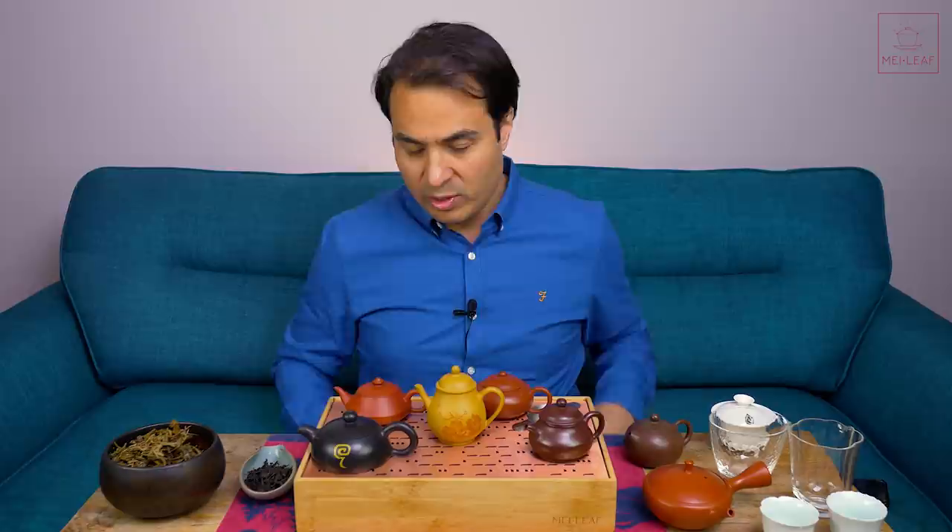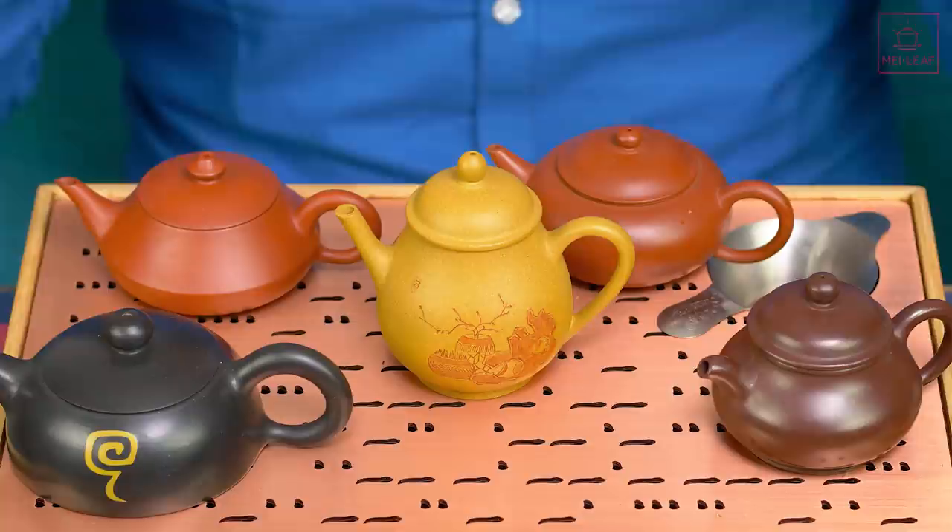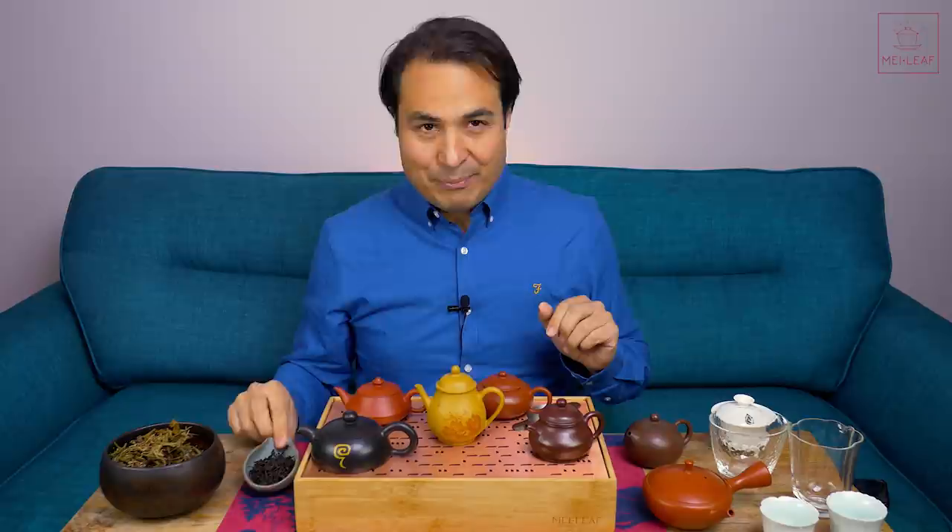I've had to stop filming and basically reset, because I found myself repeating the same thing again and again regarding this mind-blowing clay for all of the different tea types. Rather than making you sit through an hour of me saying the same thing for every tea type, I thought I would give you the overall conclusion and then just do one tasting with this Da Hong Pao Empress Oolong, which is just fresh in stock and which I actually haven't tasted yet.